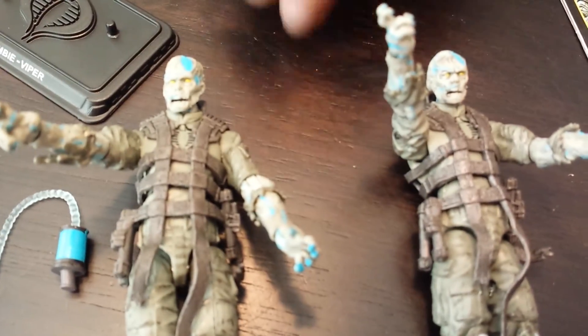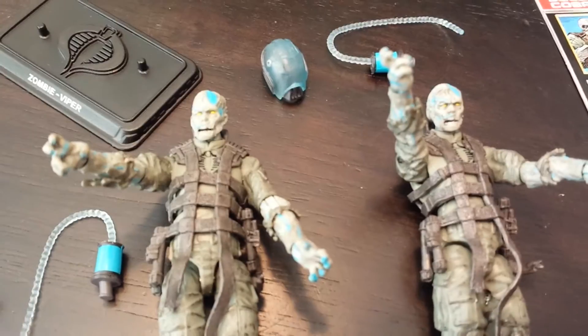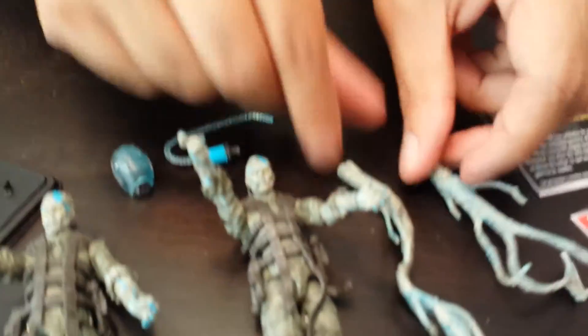I'm liking the little paint apps on here with the aqua. Got the helmet and another set of gross extended hands that are all intertwined.